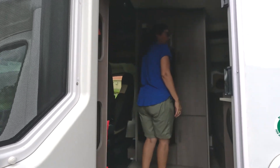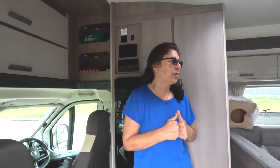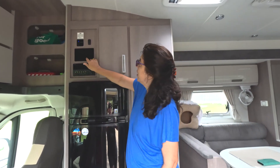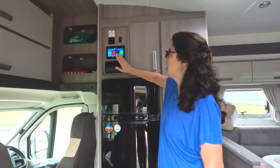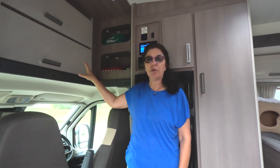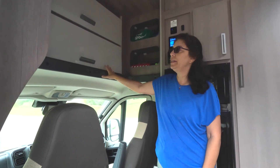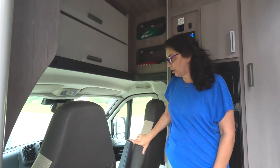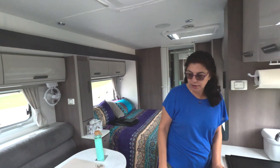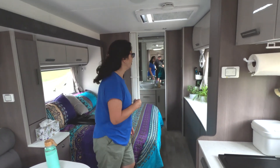As you come into the motorhome we have the fridge and cupboard space. We have our Lippert system which shows you all the usage of the tank, grey water, solar, and stereo. We have the Luton Peak — we opted for the Luton Peak with the storage rather than the four-seater with the bed. Heaps of storage. The Fiat cab, very comfortable. As you come through we have the kitchen, the lounge area, the bedroom area.